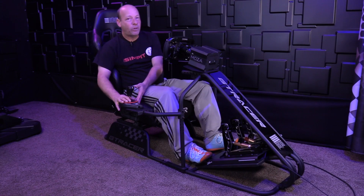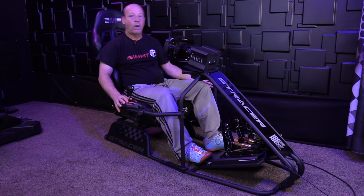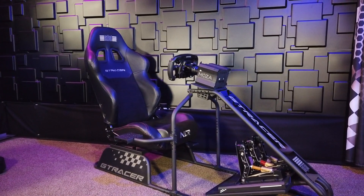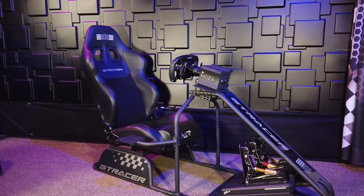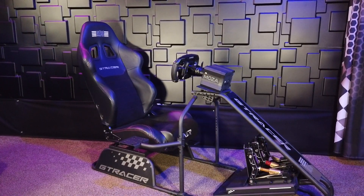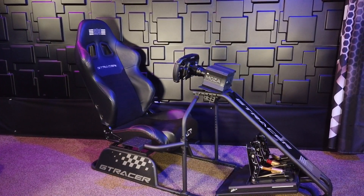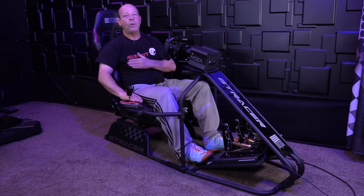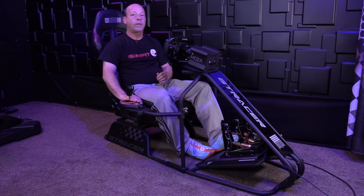It includes a shifter mount that can be mounted on the left or right-hand side. It includes a butt-kicker mount. It includes a reclining seat — all of that for the $399 price, which is just amazing. The GT Racer is also a small footprint, it's lightweight, and it's compatible with all common gear on the market today.